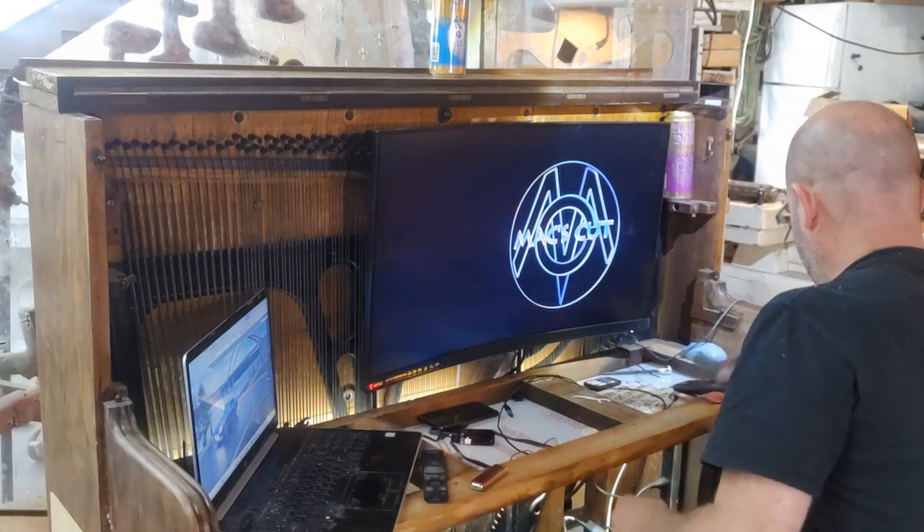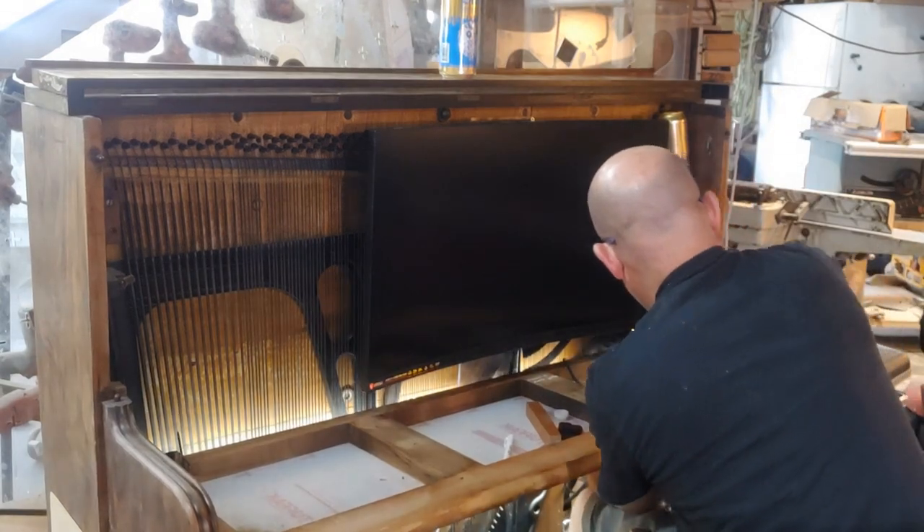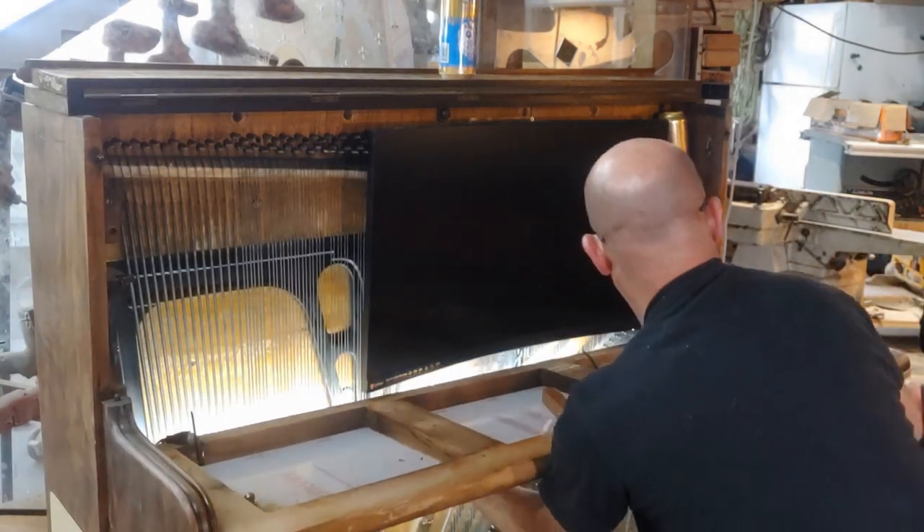But first, of course, got to get everything off of it. Then take that shelf off what supported the keyboard. That's gone. Next, we'll get rid of this monitor here.